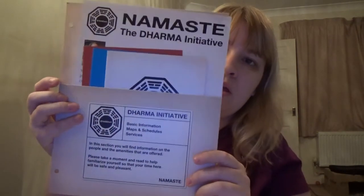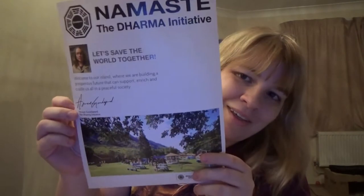So let's take some of this out so we can see. I just love how this was put together — the Dharma Initiative was actually my favorite thing about Lost. We've got a little welcome thing here: 'Let's save the world together from Horus.' And we've got a picture of the Dharma Initiative: 'Welcome to our island where we're building a prosperous future that we can support, enrich, and cradle all in a peaceful society.' That's so cool.